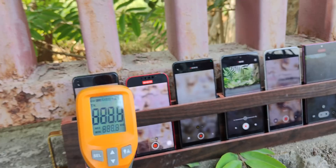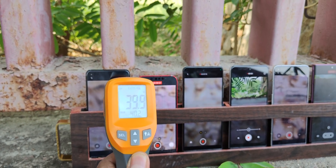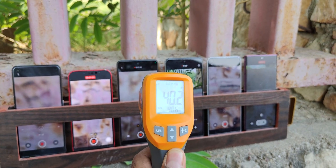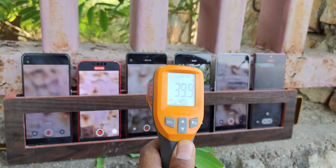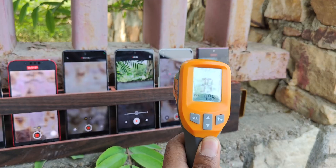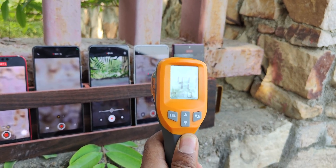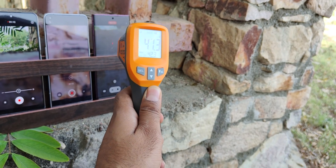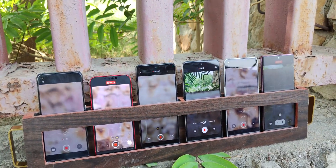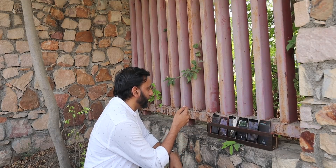Let's check the screen temperatures. The screen is 40 degrees. The GT2 Pro and the iPhone are both at 40. The iQOO 7 is at 40. The Mi 11X is at 40.39, 41.2. The Realme GT2 Pro is the highest. The Galaxy is at 41.3. Both are head to head in heating.